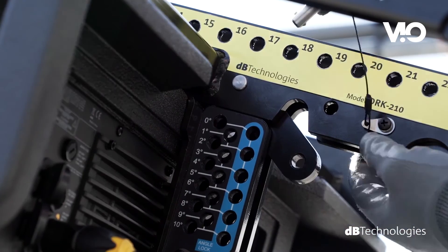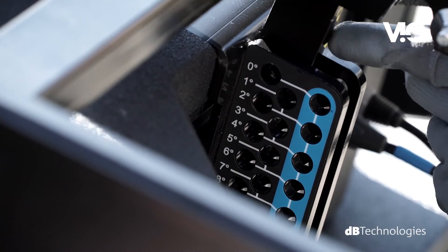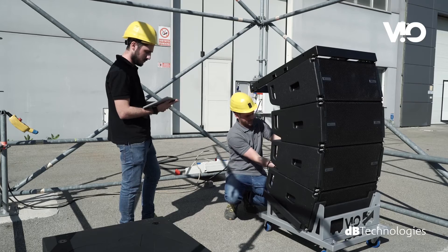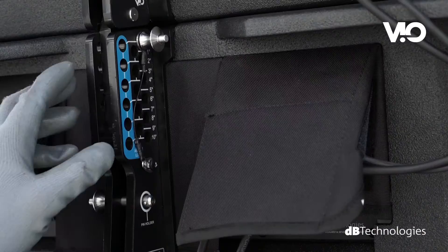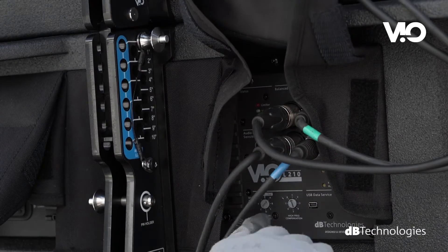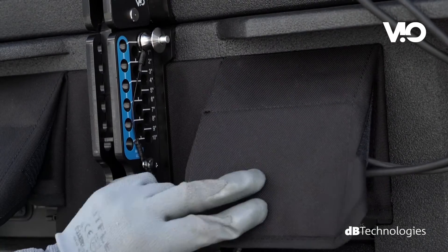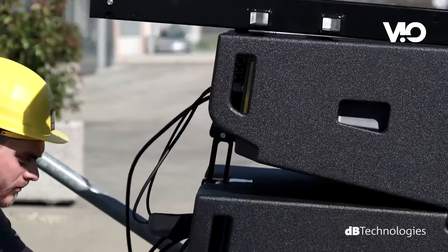Now you can set the relative angle between the fly bar and the upper module by extracting the mechanics integrated in the fly bar. Then you can set the relative angles of the remaining modules. When no remote control software is used, you can set manual equalizations via the double rotary. Each module automatically stops at the preset angle.